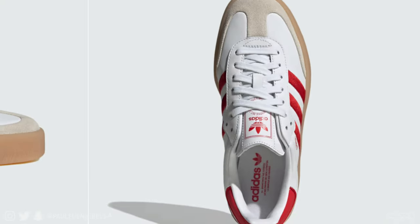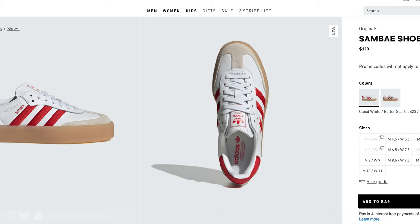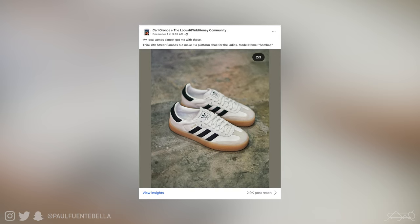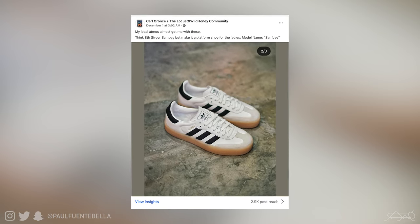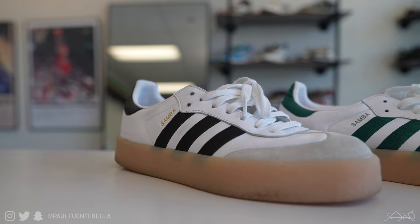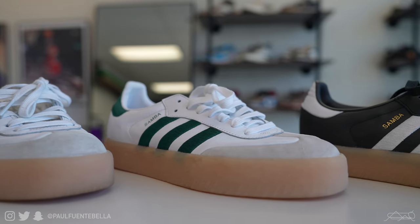This is a sneaker that I actually heard about on Instagram, but when I went to the site, I feel like the Adidas website didn't do the shoe any justice. When I saw the shoe, it's called the Sambay, which automatically told me it was strictly for females — that in tandem with the fact that the pictures make it look like it's an actual platform shoe. But then came this post by Carl Oronce, who got a different angle of the shoe and posted it to the Locust Wild Honey community. And my goodness, I was sold instantly. Right then and there, I purchased three pairs, as you can see here before me, and since then I haven't looked back.